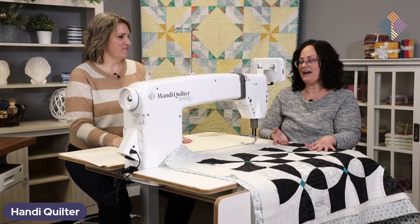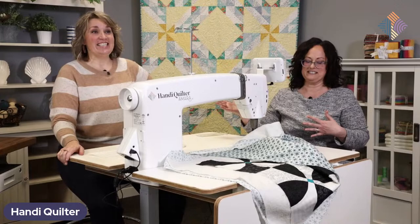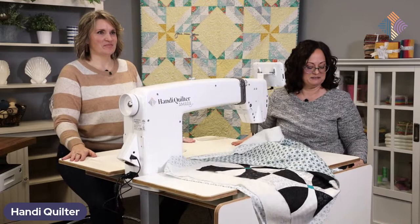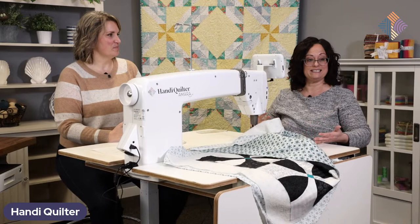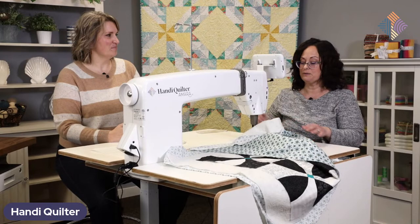We have one more secret weapon — we are using the lift table today. This is my favorite part about this machine. Kim and I are almost a foot difference in height, but we can both comfortably quilt on this machine because I have a little panel of buttons. I can push a button to drop the machine down for me or raise it up for Kim. We can even raise it up more and stand in front while we're quilting. Sometimes it's a great idea to change your posture, changing between standing and sitting. I can also use whatever chair I'm comfortable with because I can make the height of the chair match the height of my table.